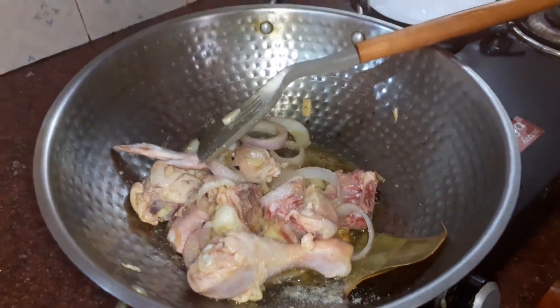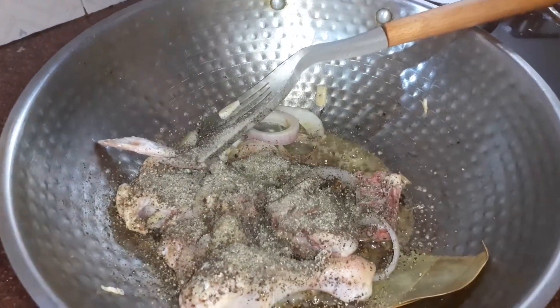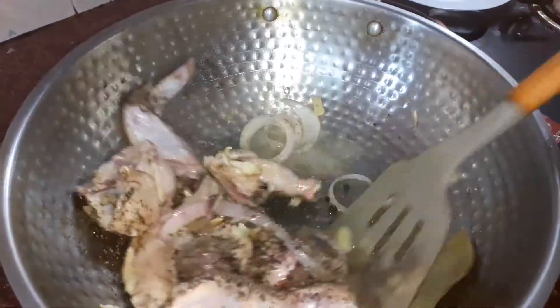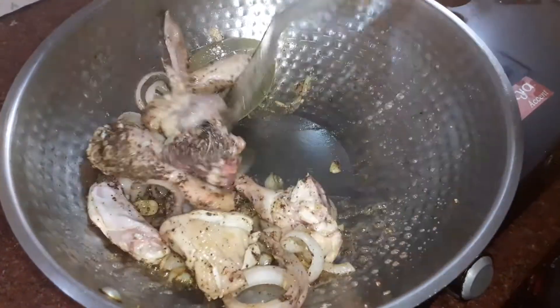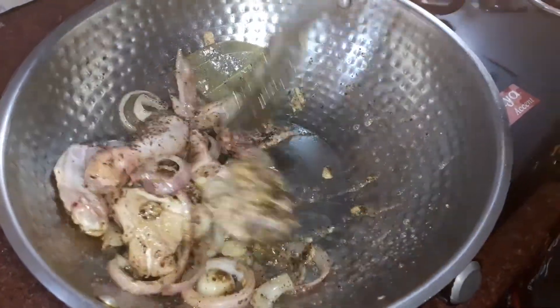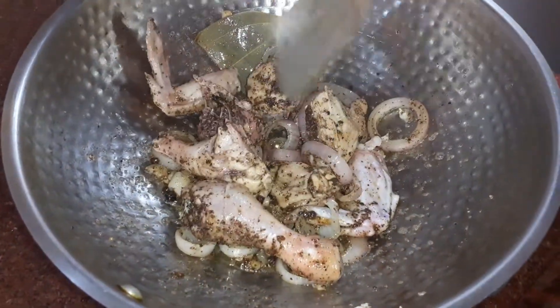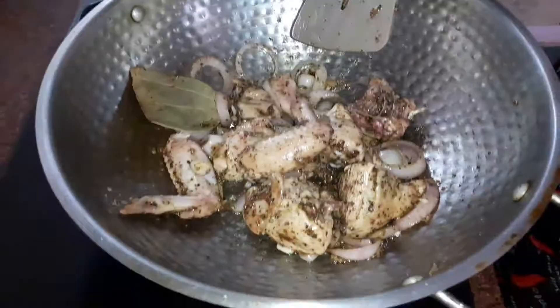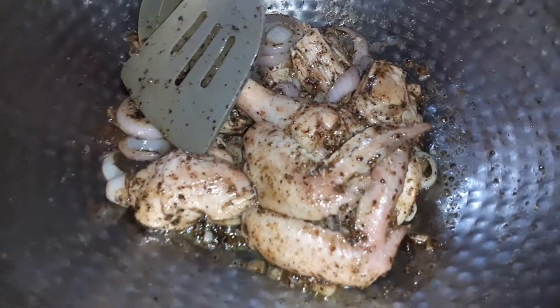Of course, pepper powder — I will be adding a good quantity of pepper. Let it sauté for some time. You sauté well for around 3 to 4 minutes.